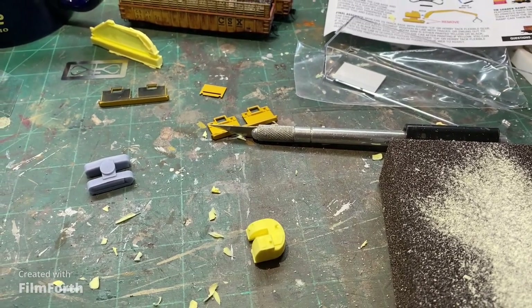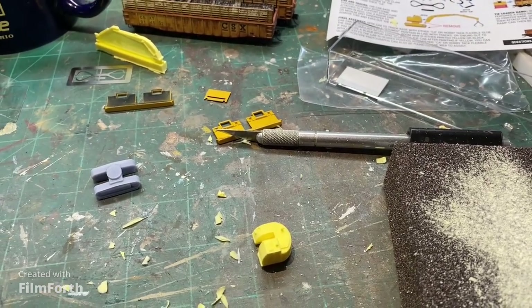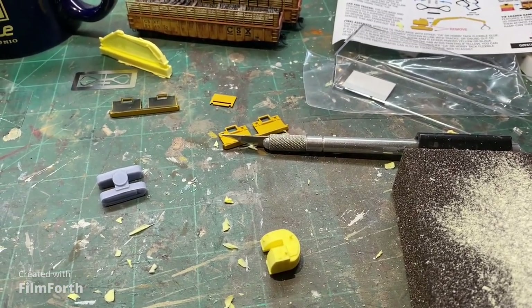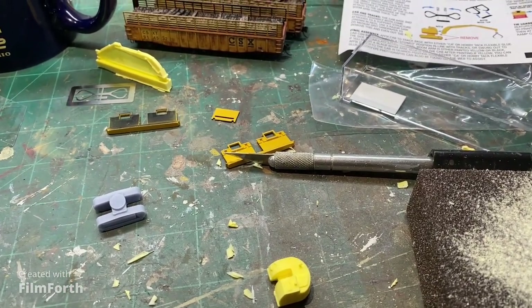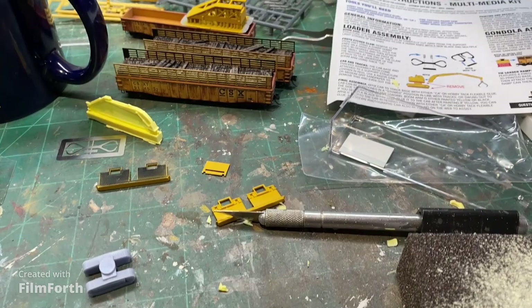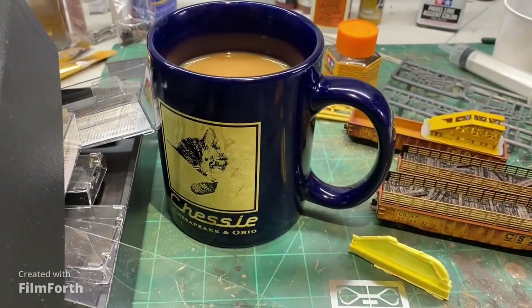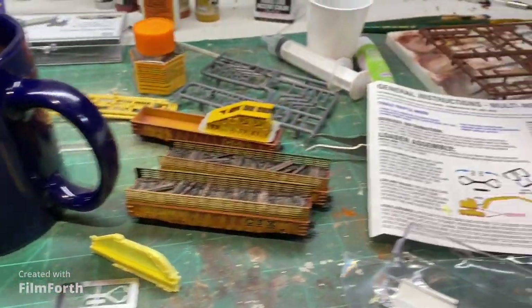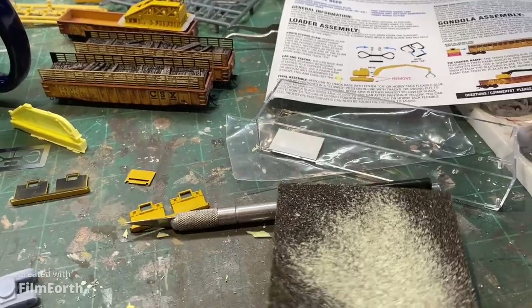It is a very bitterly cold Saturday morning here in the mid-Atlantic region, and it's a perfect day to do kit building because it is too cold to do anything else. We've got our cup of coffee, we've got our instructions, and we've got some heavy equipment brought out.